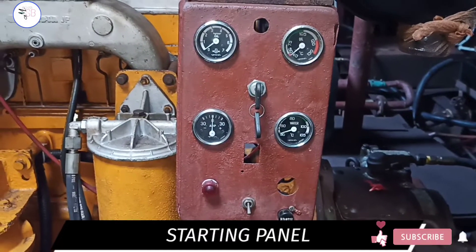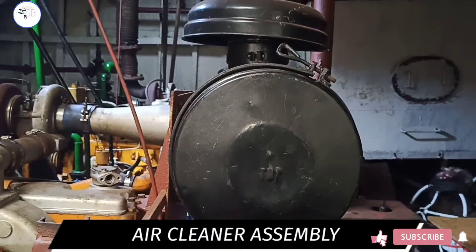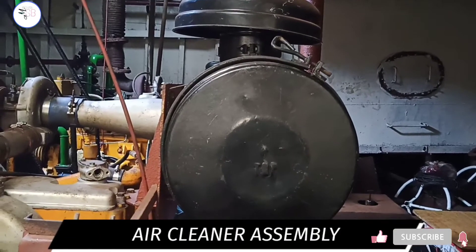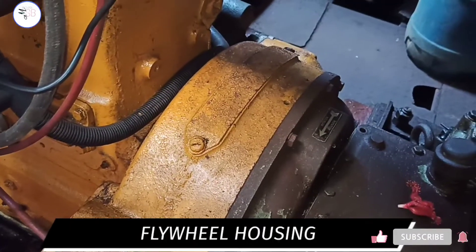This is the engine starting panel. This is the air cleaner assembly. This is the flywheel housing.